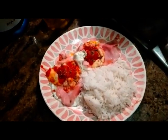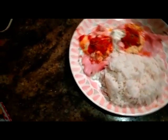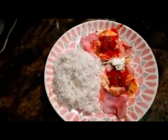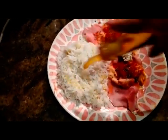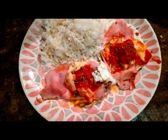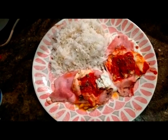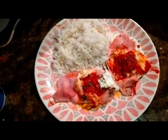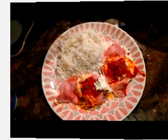Ed ecco qua il nostro piatto finito. Come vi avevo detto, siccome devo mangiare e ho finito da poco di lavorare, mi sono fatta del riso basmati, che condisco solo con un po' di olio d'oliva e basta. E le nostre uova alla pizzaiola, che sono alla fine nutrienti e buoni. Provateci, mettetemi tanti like e tornate a trovarmi. Ciao a tutti!